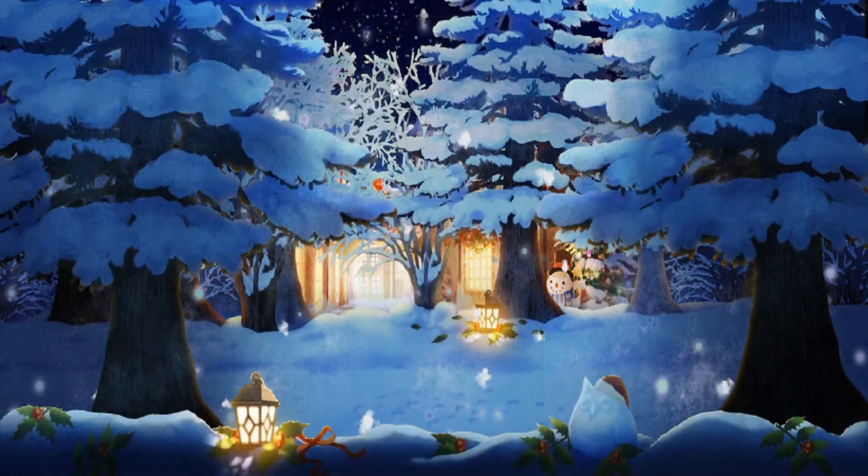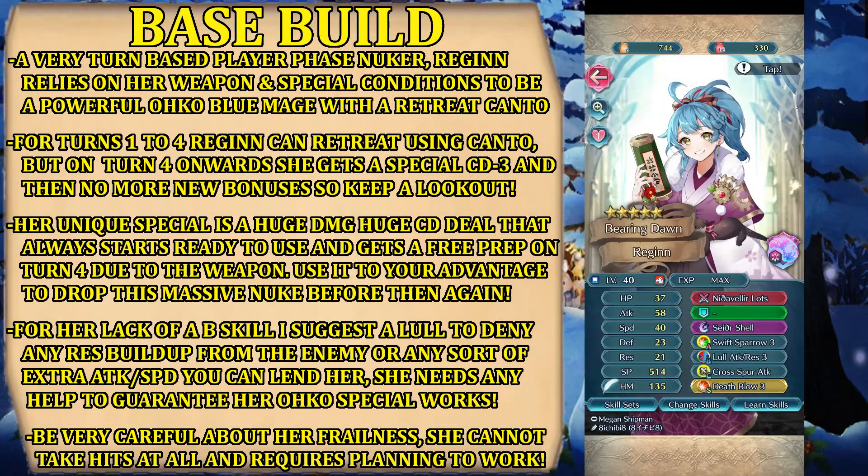And here we are with the Builder Showcase. This time, as I told you earlier, we have a Blue Tome Regine — also cavalry once again — and once again with very useful movement effects tied to her weapon. But before we get to that, we have the stats to analyze.